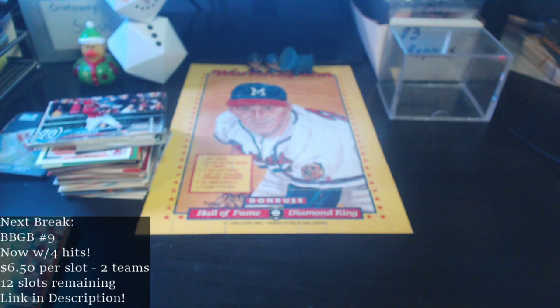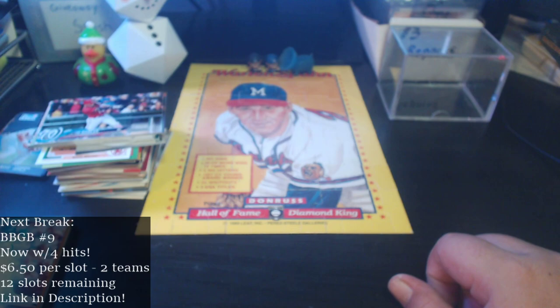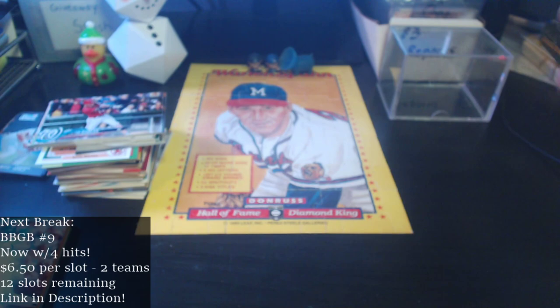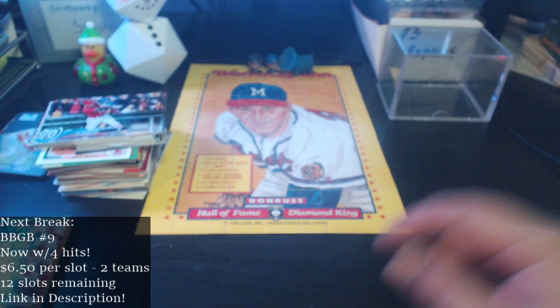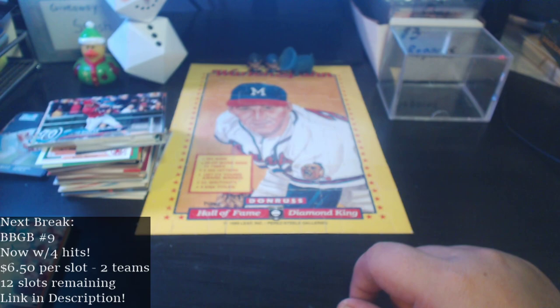Another reminder: I am trying to fill out my BBGB number nine group break — link will be in the description. Hope you all have a great weekend. This is The Card Obvious — remember, you can only control two things: your thoughts and your actions. Keep ripping those packs, even if they're Fairfields, even on a Friday. Stay positive, I'll catch y'all later. Peace!